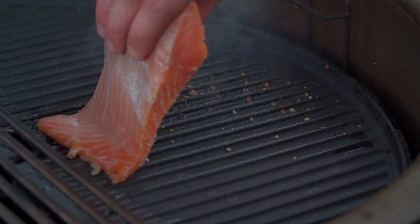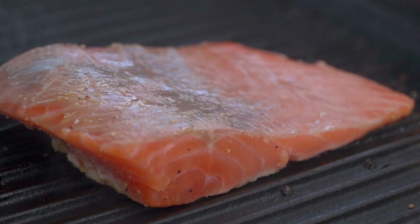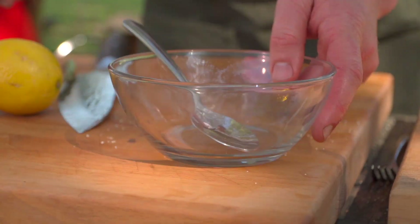And then we place it down. Now, really quickly while that's searing, let's put the lid down and then let's go make our honey mustard glaze.